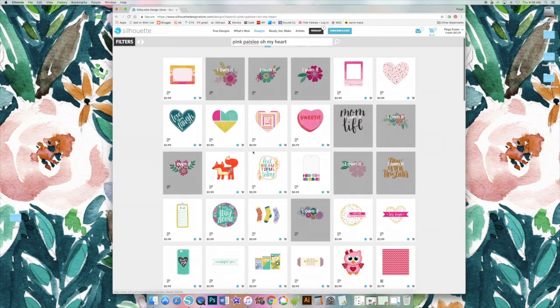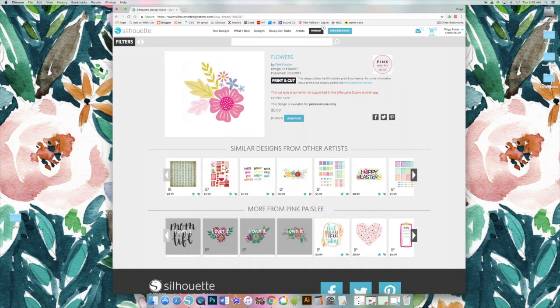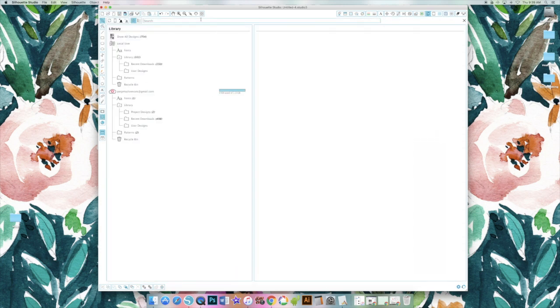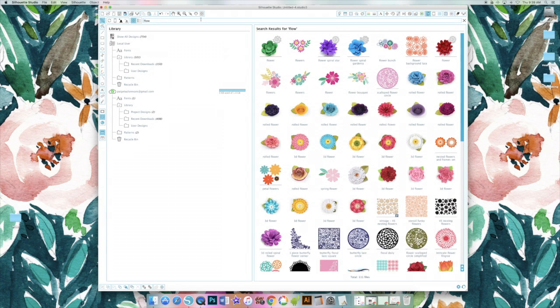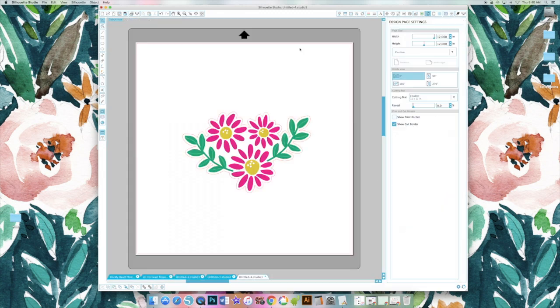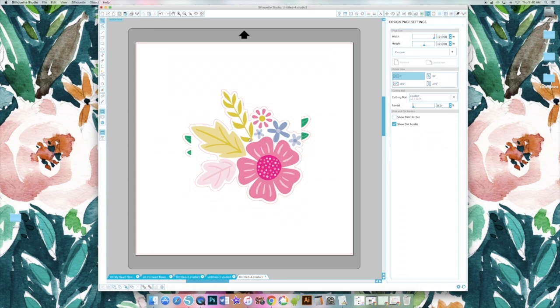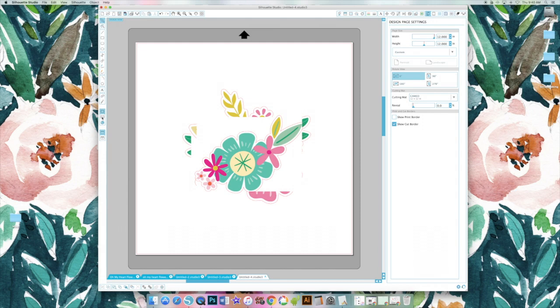I just wanted to show you what they look like up here. If you were to search for it, you can click on one and see the design ID number. You want to download those, and then in a new Silhouette Studio document you can go ahead and find them in your library — type 'flower' and it should pull them up. Double-click and add as many as you want into a new document. I'm going to grab all of the flowers I have downloaded from Oh My Heart.